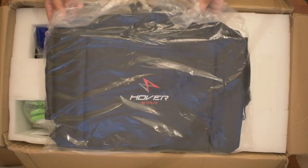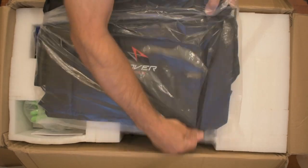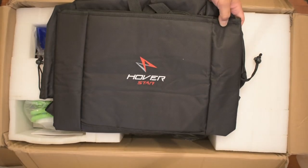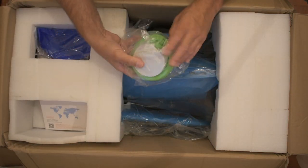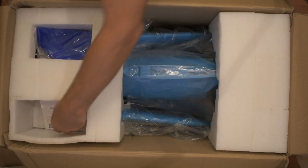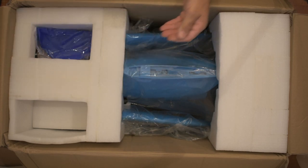My Hoverstar came in a rather plain brown box. Opening it up on the top, you can see it has a nice bag, which is padded and it'll hold everything — bring everything to the lake with you. You've got a pump, which you need to open the top. And it looks like you have the owner's manual, which is nice. Not everything comes with an owner's manual nowadays.